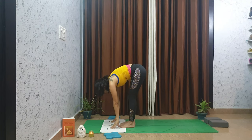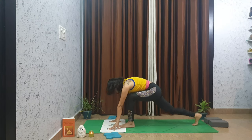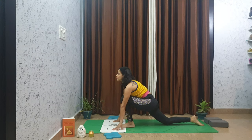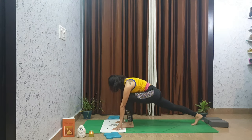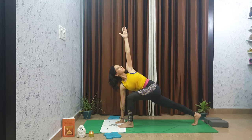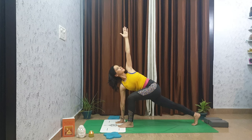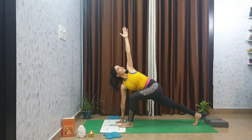Lower your knees to the mat. Right foot steps back, lower your right knee down to the mat — or you can lift your back knee off the floor. Let's take a twist: left arm goes to the sky, gaze past your left fingertips, reach back through your right heel. If the knee is off the mat, keep your left knee stacked over your left ankle.